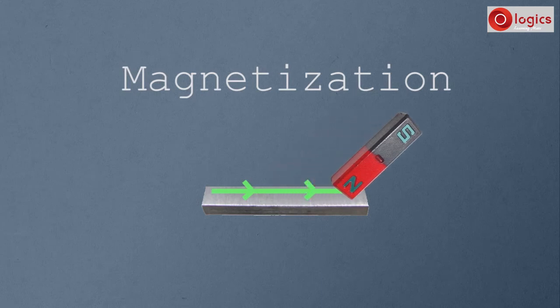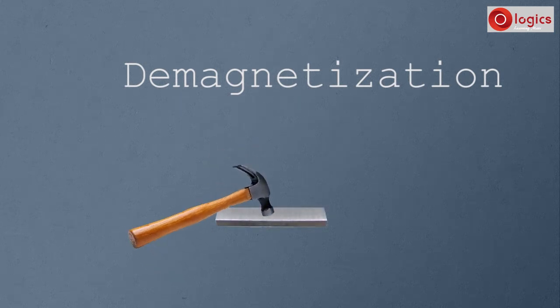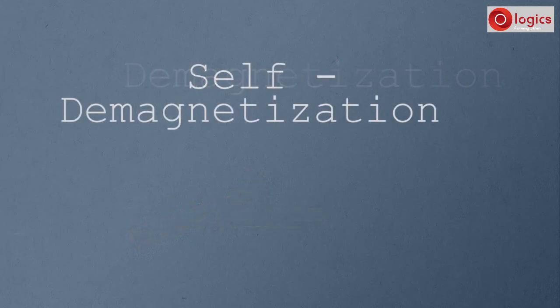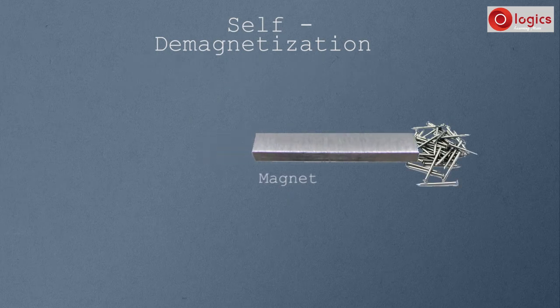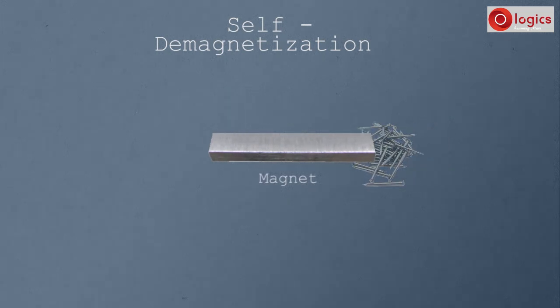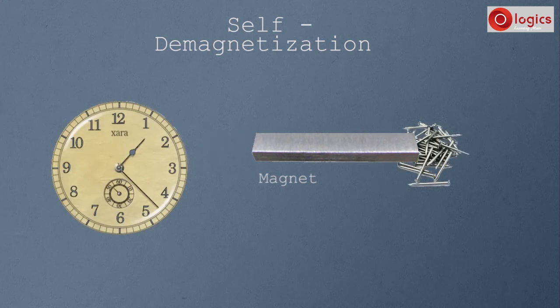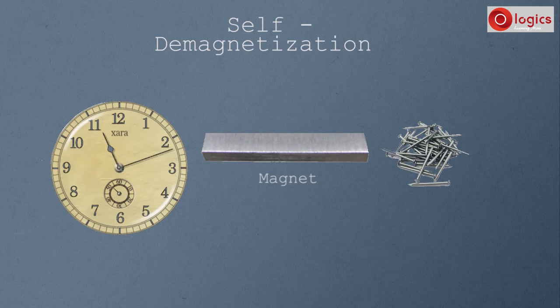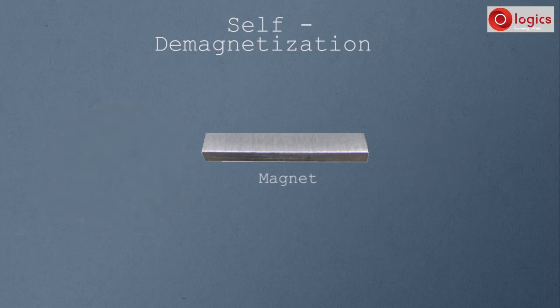What is magnetization and demagnetization? Do you know what is self-demagnetization? This is the magnet you made. If you leave this as it is, over a period of time it loses its strength by itself. That is self-demagnetization.